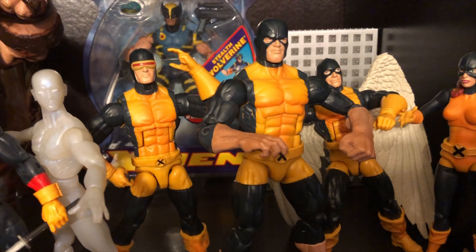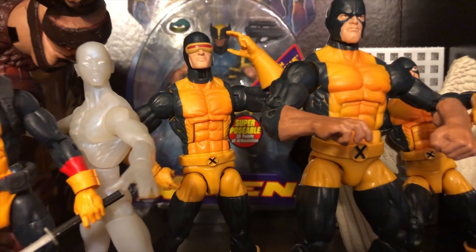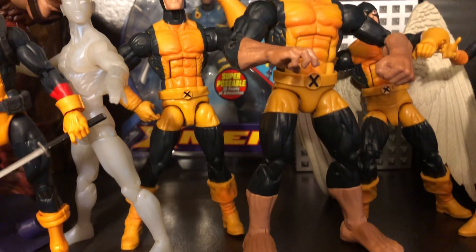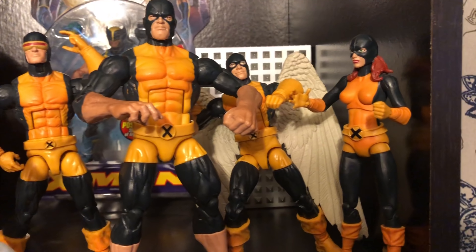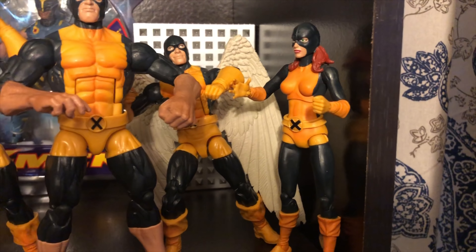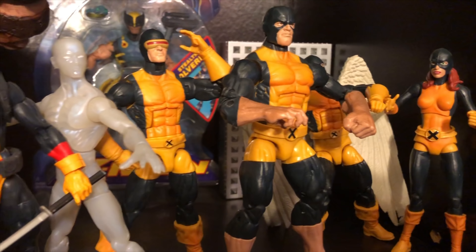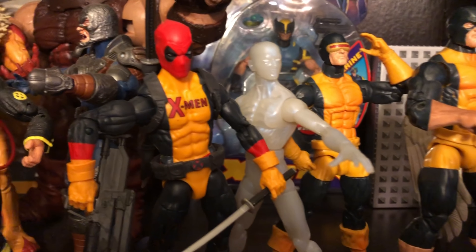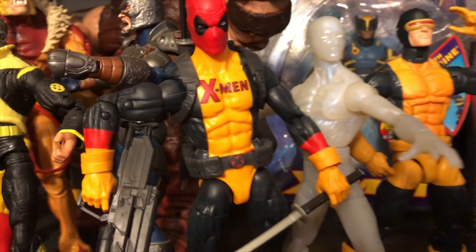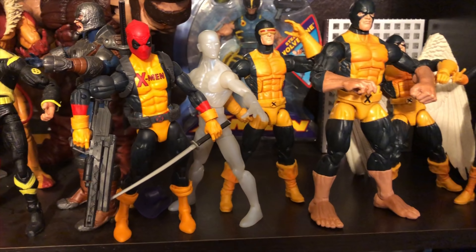This is the old school Beast — this is what I call the X-Men first class. And of course you have their Iceman, and you have Cyclops, the Beast, you have Archangel, and right there you have Jean Grey. Just really, really cool to have this setup. And of course I had to do it myself and add the traditional costume Deadpool as part of the X-Men. As you can tell there, it's official — he has the logo on the shirt, so that makes him official part of the old school X-Men.